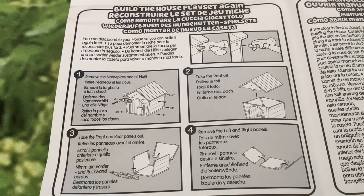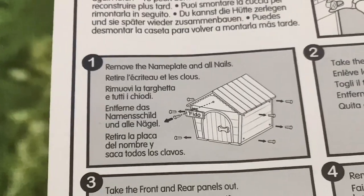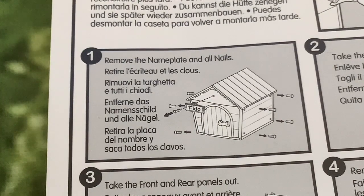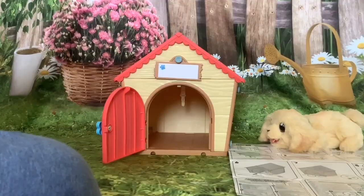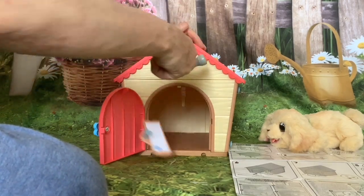Getting on to the main part of the video — you can disassemble your house so you can build it again later. In the diagram it's showing using the back of the claw hammer. That's why they provided one — you use the claw to get the nail out, removing the nails. First, remove the nameplate and all the nails. I'll use the claw on the claw hammer. That works quite well.